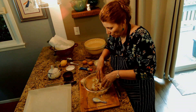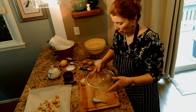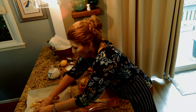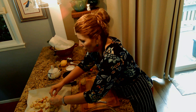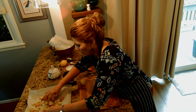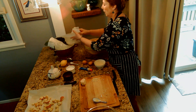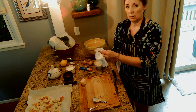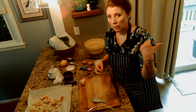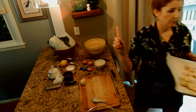Toss it around until everything's coated and I'm just going to dump it onto our sheet pan. You can do it on the stovetop if you want — just put it in a dry pan and sauté it until it looks crispy and brown. I'm going to get that in the oven. I've got it at 375. I'm going to do it for about eight minutes — keep an eye on it — but we can be making our dressing in the meantime. I'll be right back.